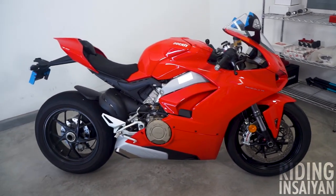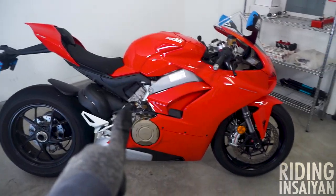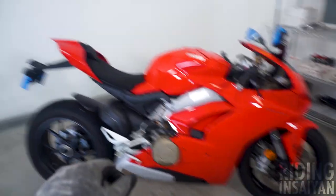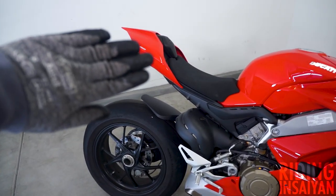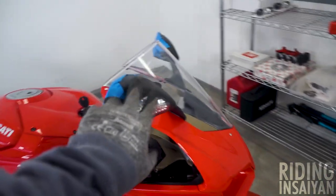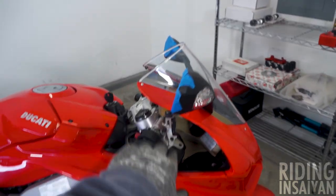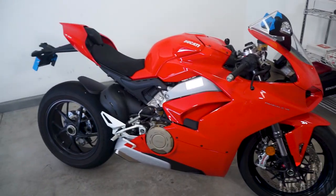Hey everyone, this is Riding Insane and welcome to the next episode of the legendary build series for the V4 aka Broly. In today's episode we are finally going to be getting rid of the ugly OEM fender and also we're going to be removing the side mirrors slash turn signals which are integrated with them. We're going to be replacing them with something so much more badass. Stay tuned and I hope you guys enjoy the episode.